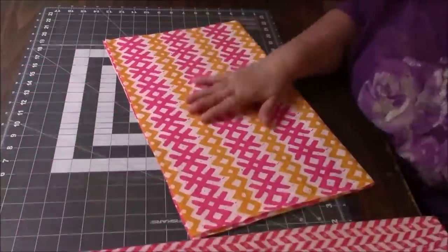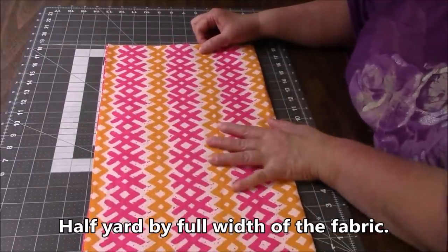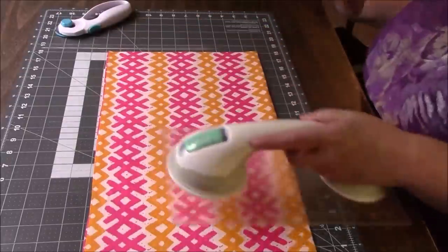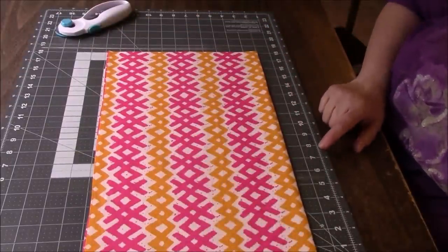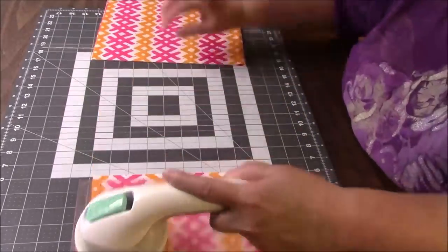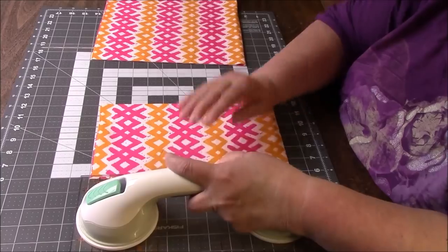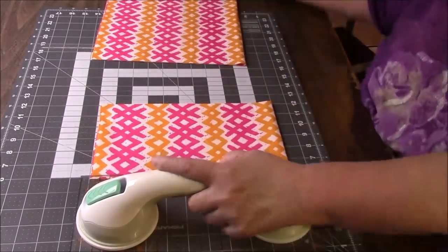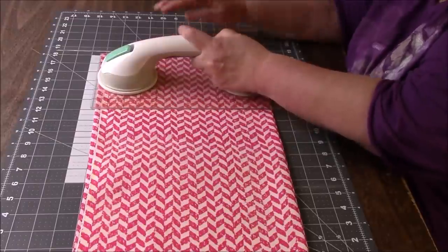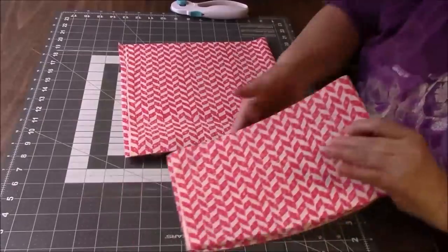I'm going with this fabric for the outside and the straps. For this piece I actually do need a half of a yard. First I'm going to even off this edge, then I'm cutting a 12-inch strip — down to the 6 for me because I'm on the 18 — and then I need 6 inches. That's a total of 18 inches, so if you have a half yard you're good. For the lining, we just need a 12-inch strip — even off the edge and cut 12 inches.